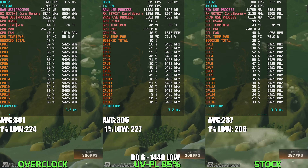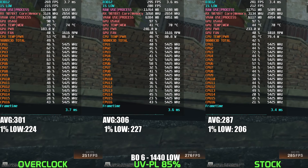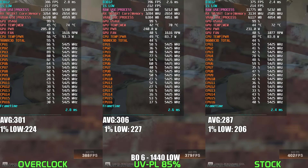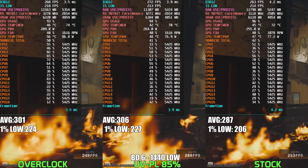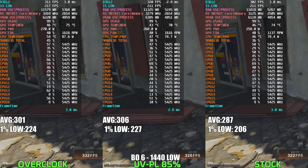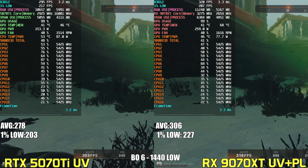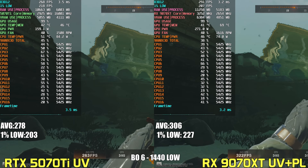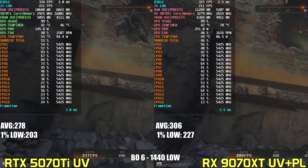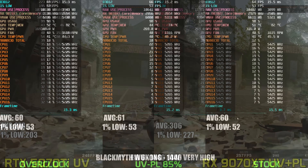In Black Ops 6, undervolting and power limiting the 9070 XT to 85% actually edged out the overclock, delivering around 2% higher average FPS and slightly better lows. Stock performance wasn't far behind either, trailing about 6%. Power consumption stayed below 275 watts across all three runs, with the power tuned profile holding steady around 268 watts, showing that even in high FPS esports titles, tuning can still offer solid efficiency gains. The RX 9070 XT also comfortably outperforms the 5070 Ti by around 10% on average, though the Nvidia GPU is consuming considerably less power — performance per watt is still much better on the Nvidia side.